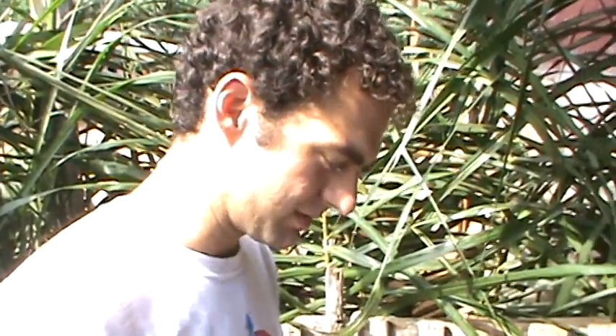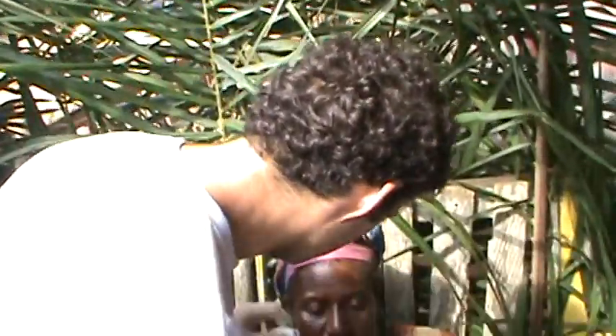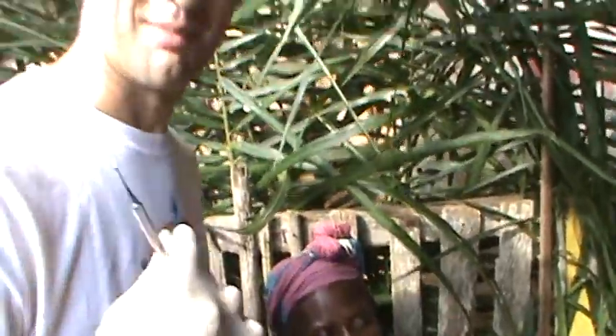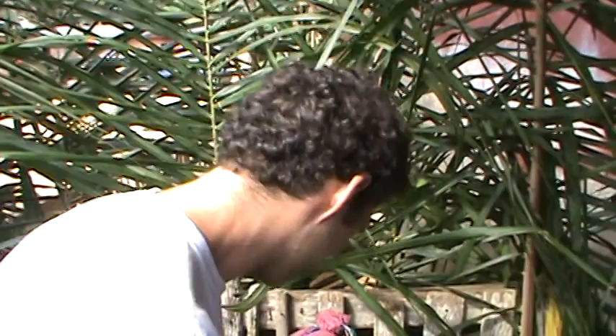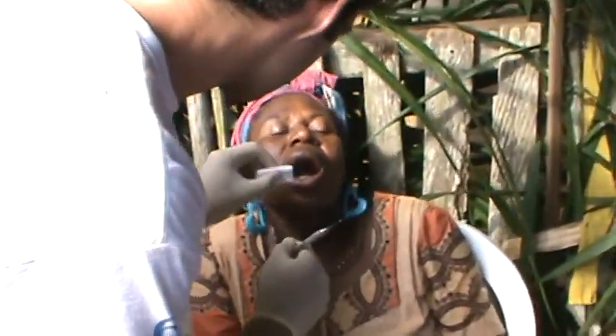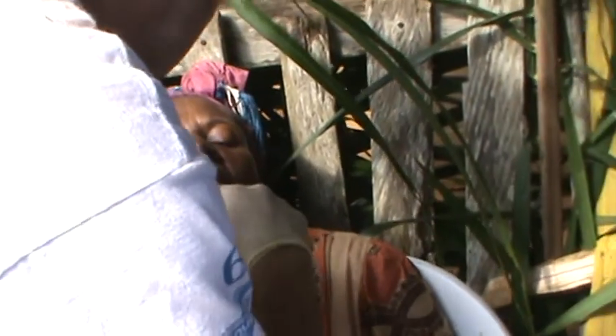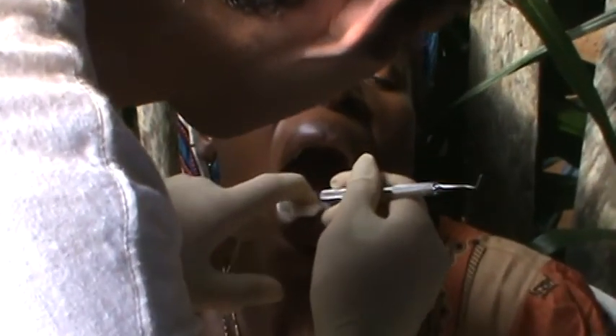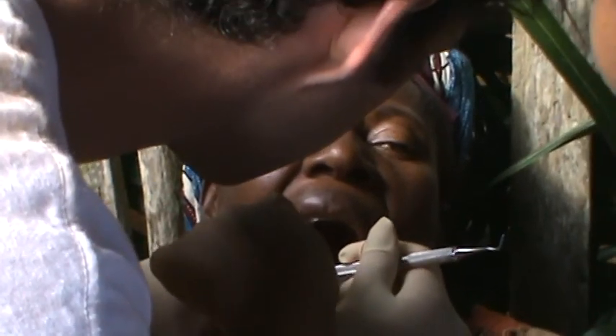Always have a ghost. Zach is extracting his first tooth — his second. Not my first tooth. This one, eh? This one?